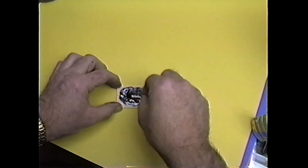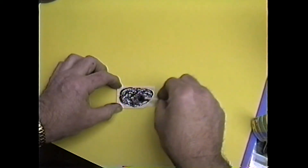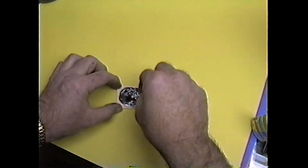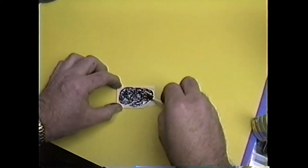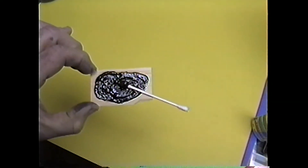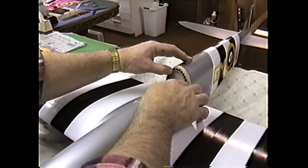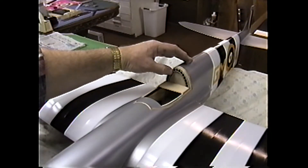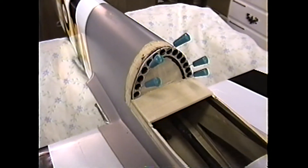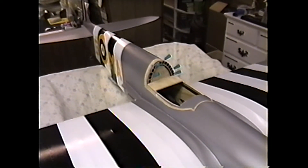Another tip: anytime you think the epoxy's mixed, mix it another two minutes. It's always a good investment that you've got it well-mixed, especially when you have dye in it, because you can't see the color change. While it's drying, we can go have a nice cup of coffee, come back, and then start working on some more detailing.